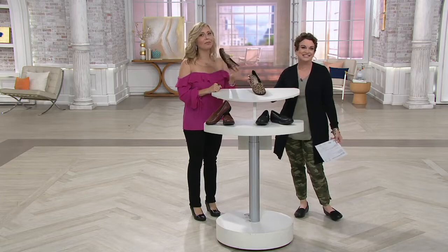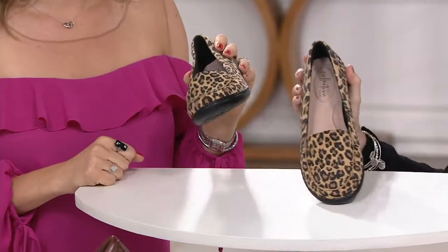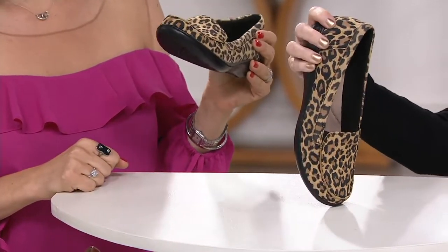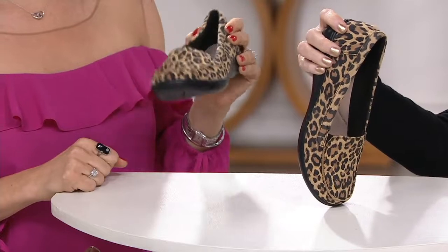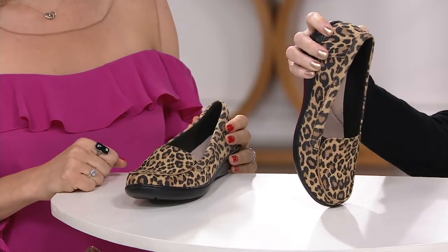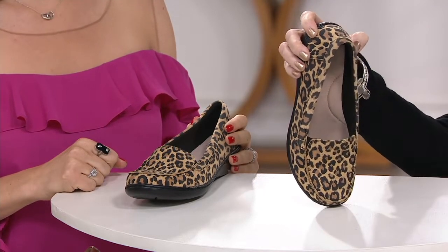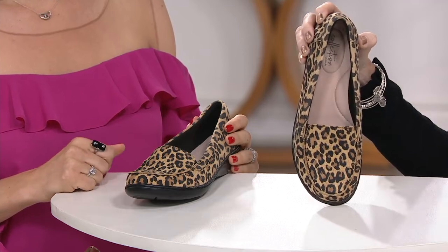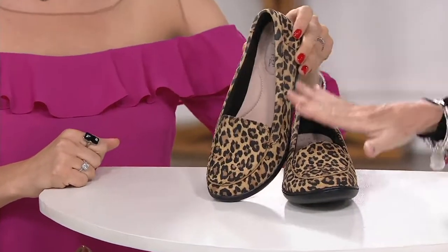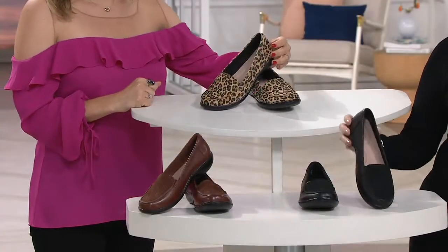Every single leopard print we've seen this season has flown, and to my knowledge this is the first time we've done a full-on leopard in a slip-on shoe — not a heel, not a pump. We have it in leopard, made just for QVC. It's brand new, this is your first look, and the easy pay is leaving us at the end of the day.